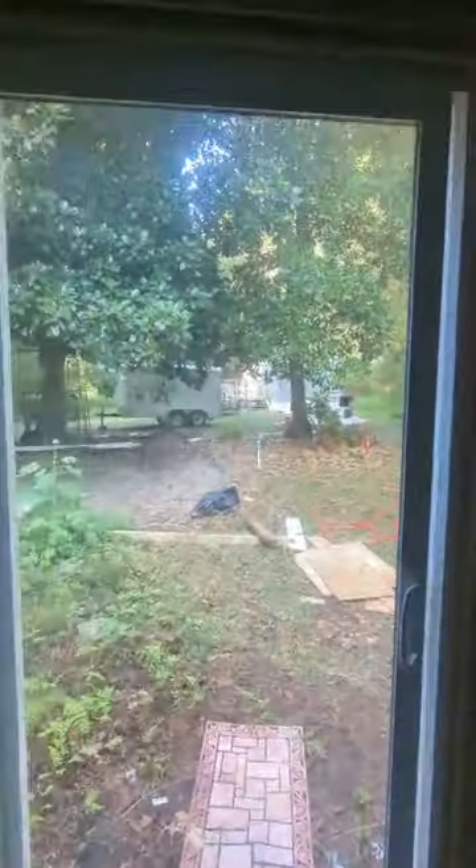Hot water heater over in that corner looking really good. Master bedroom over here all shetrocked, looking really good. Here's our staging area, all sheetrock going on in here. Full bath in there is getting some extra work done to it. Yard's starting to get cleaned up.